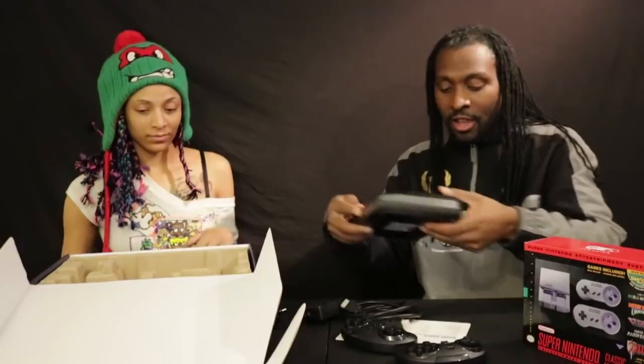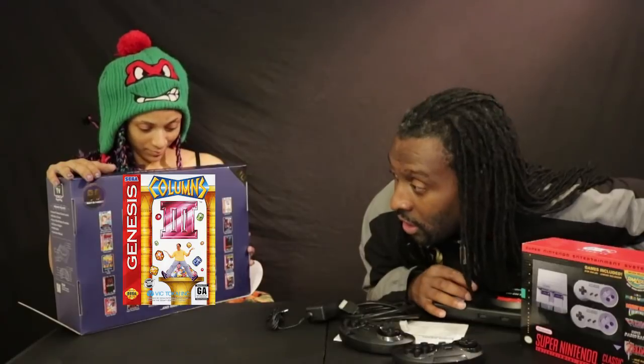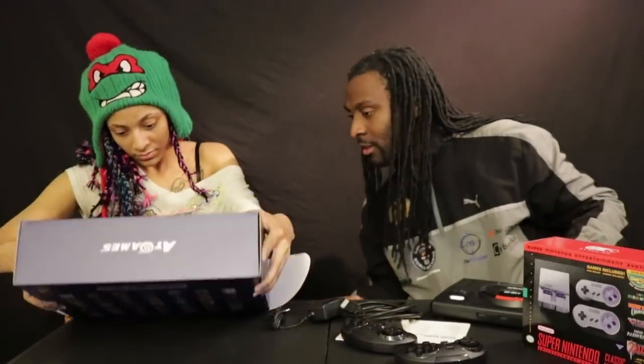Let's take a look at some of the games on it. There are 85 games built in, plus you can play any of your Genesis cartridges. The list includes Alex Kidd, Alien Storm, Altered Beast, Arrow Flash, Bonanza Brothers, Chakan the Forever Man — a timeless classic — Columns 3, Comix Zone, Crackdown, Decap Attack, Dr. Robotnik's Mean Bean Machine. And there's Golden Axe — I almost panicked because I didn't see Golden Axe 1, but it's on the front of the box.